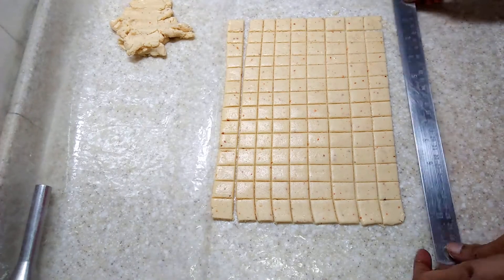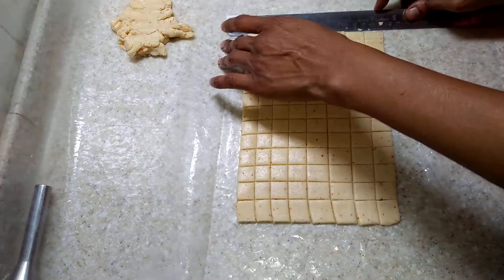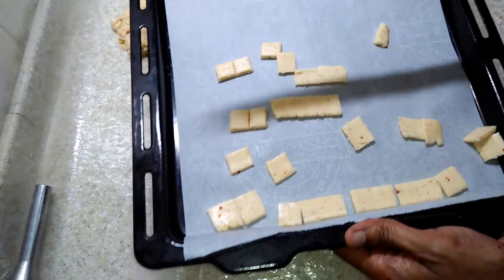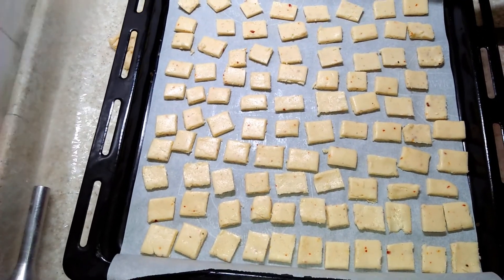If you want these to puff up like real cheese bites, they need to be thick. If you want them really crispy, roll them out thinly. Bake in the oven for 12 to 15 minutes at 180 degrees C.